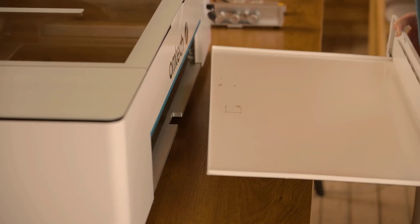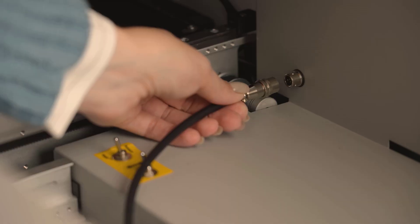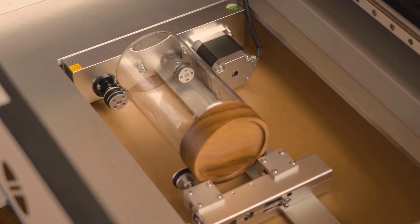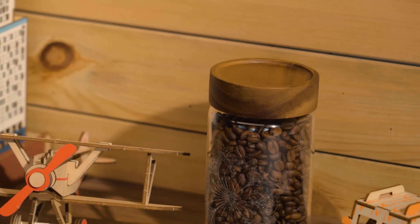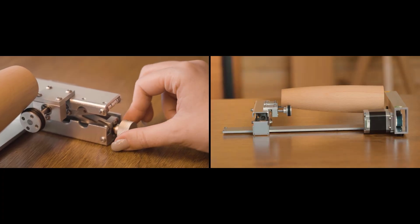Remove the tray and bed. Connect the rotary axis and position the laser. Work on jars, vases, bottles, and more. Easy adjustment even allows fast work with irregular shapes.